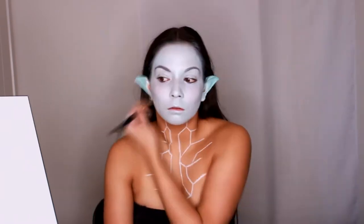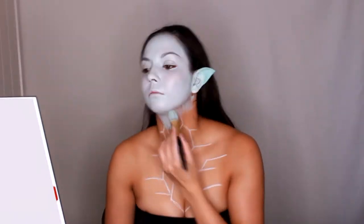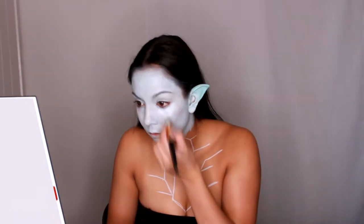When you're happy with the edge, apply a small amount of translucent powder. Now it's time to start painting. I combine white, teal, and light blue cream paints together on a palette, warm it up with a brush, and start applying it on my face. To create an even base all over, I decided to use both a foundation brush and a kabuki brush.